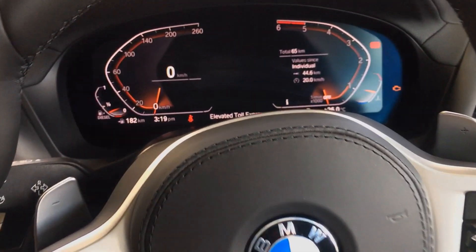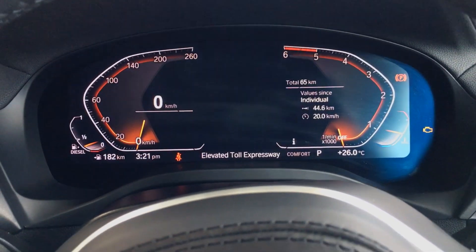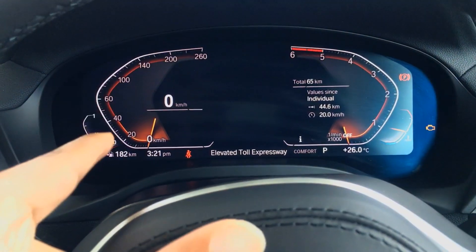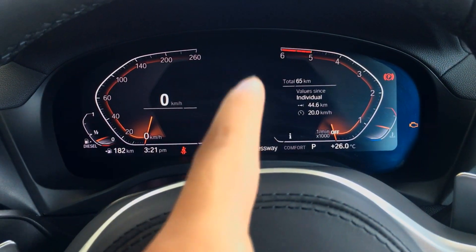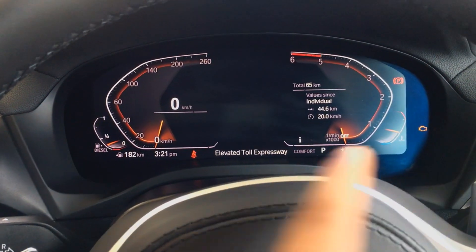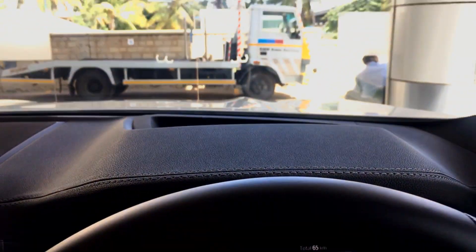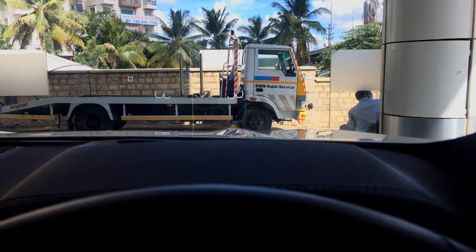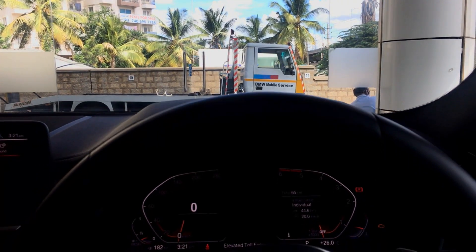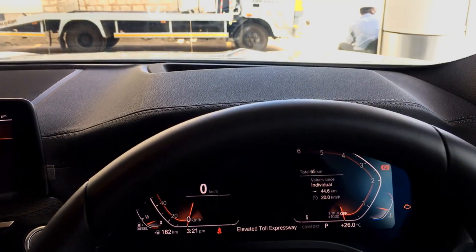Going through the instrument cluster, it is a fully digital 12.3-inch HD screen. On the left you have the speedometer and on the right the tachometer. In the middle, you get navigation data, and on the extreme left and right, the fuel gauge and temperature gauge. Just above that, you also get a head-up display, which provides the speed you're travelling, media data, call log data, and even navigation data.